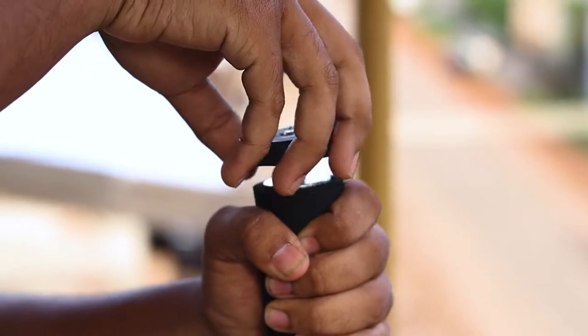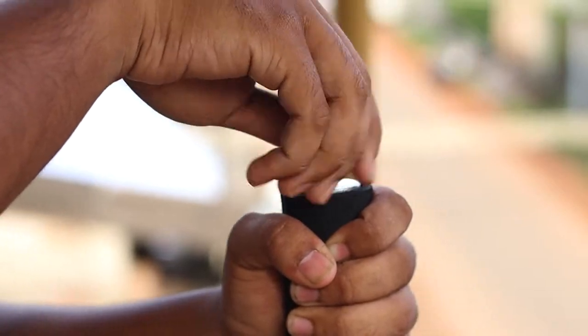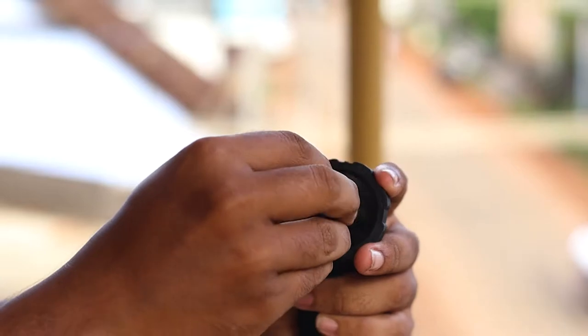The top handle grip is made up of foam instead of rubber and it isn't fixed to the monopod. So we have to glue it ourselves, which is a bit annoying.